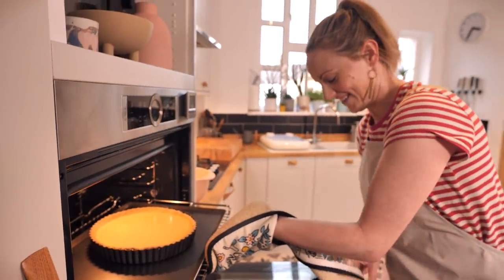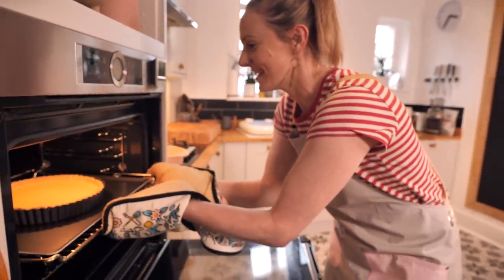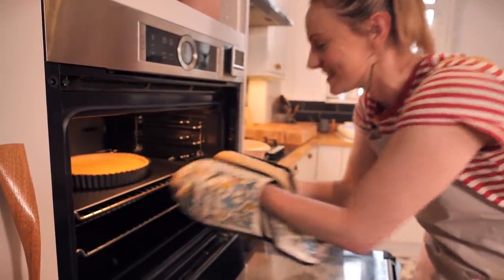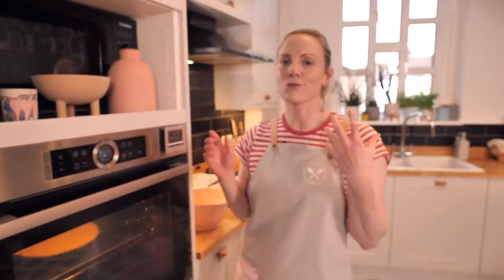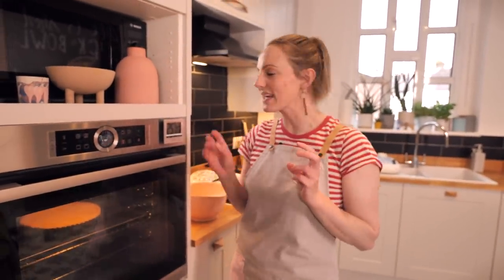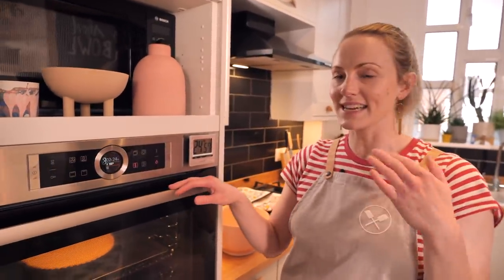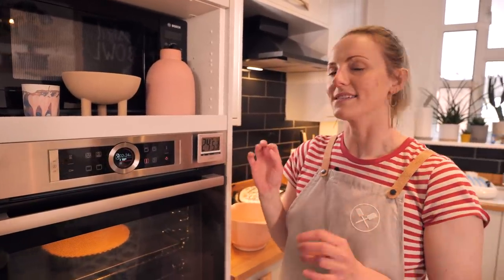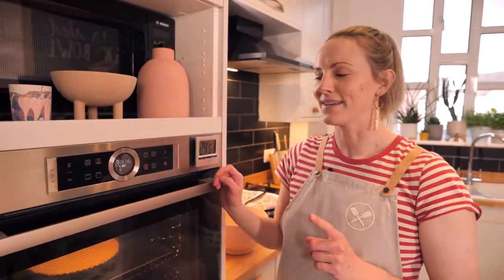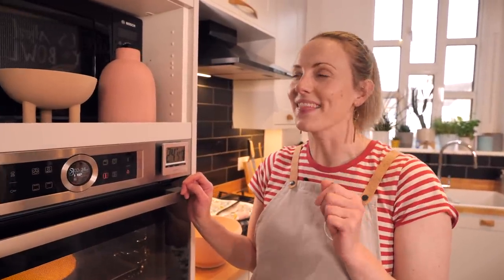Carefully slide the tray in without spilling — done! This is going to bake for around 25 to 30 minutes at 150°C. What we're looking for is that it has set all the way through but still has a slight wobble right in the center. Then we just let it cool down a little bit and we can eat it.